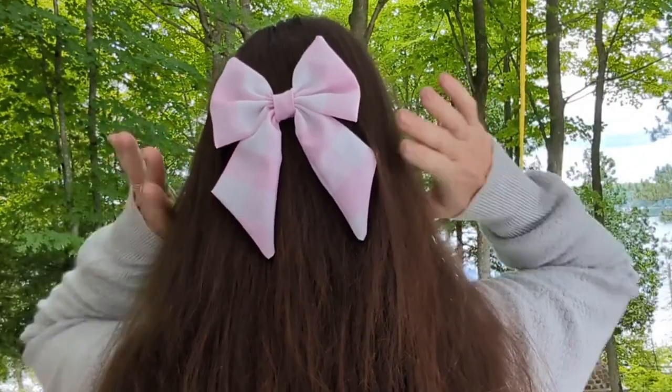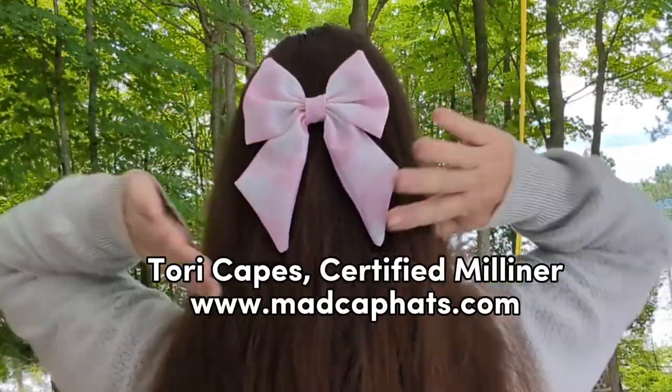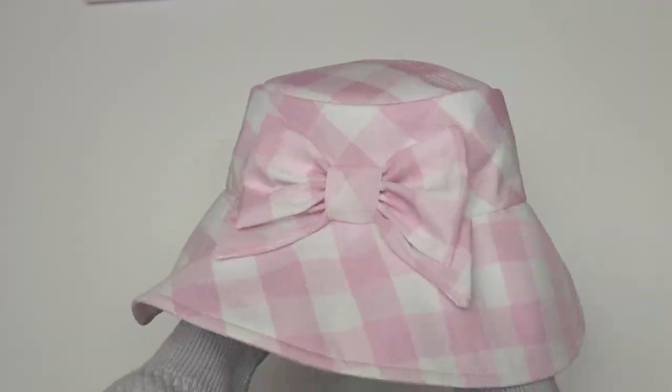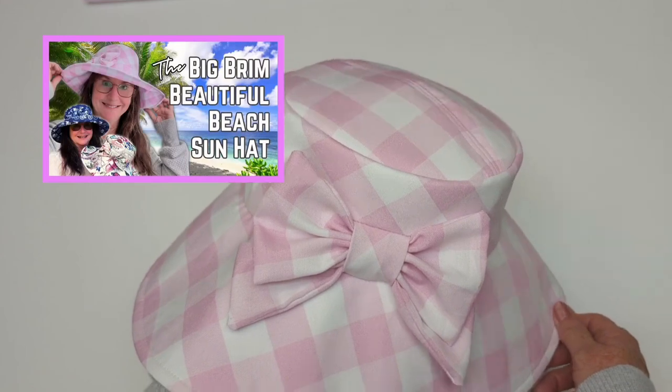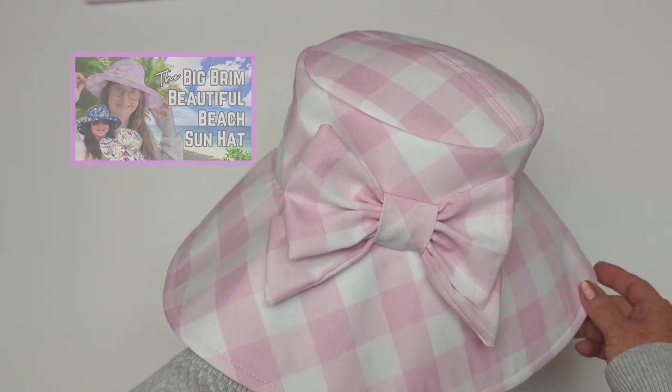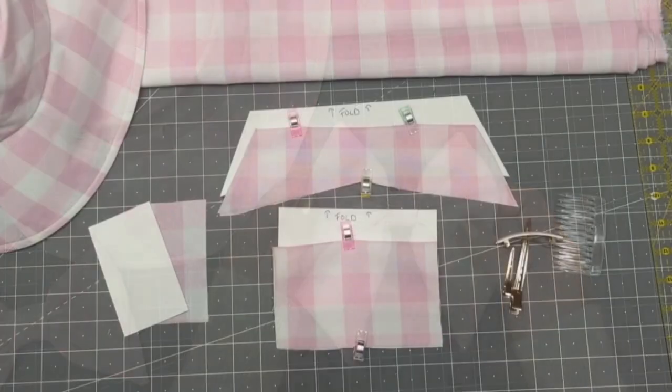Well hello mad cappers. Today we're going to make a really fast and easy fabric accessory for your hair — a beautiful hair bow. And like this hat, the fabric choice I'm using today is inspired by a certain very popular Barbie movie that features lots of headwear.